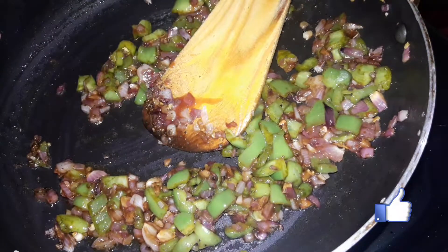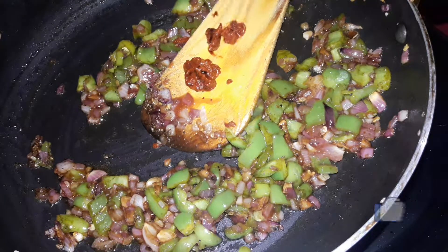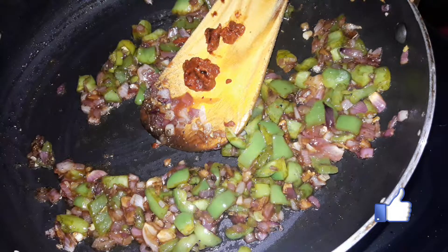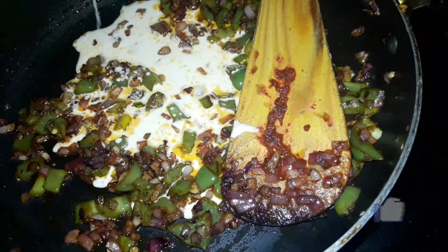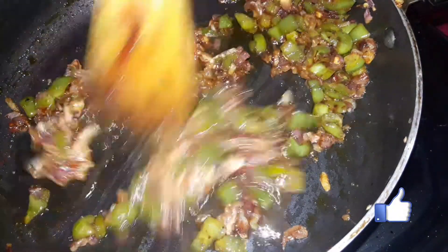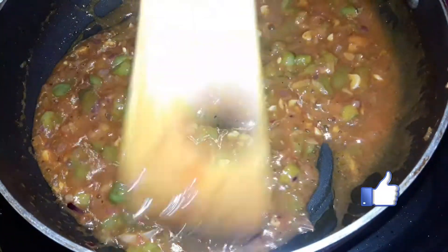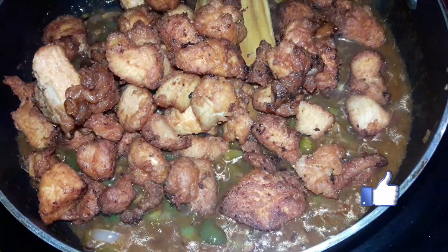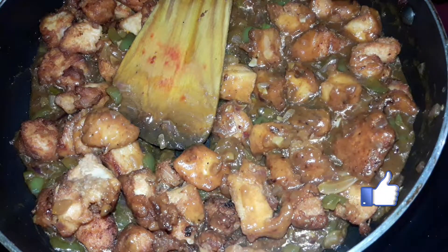Add half a spoon of red chili paste, red chili sauce, corn flour mixed with water, and a little water. Add salt.